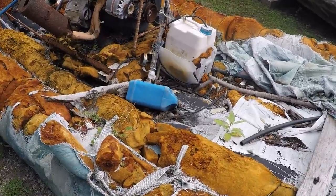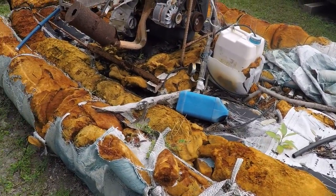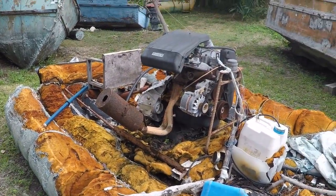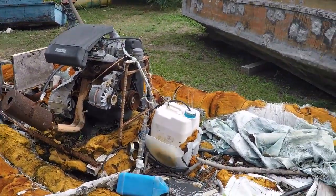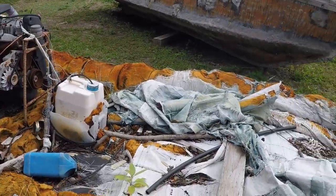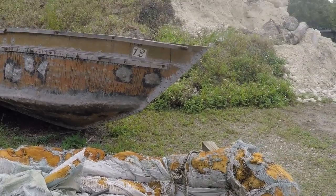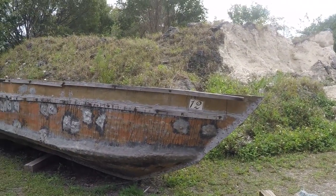They're basically just plastic filled with foam. Real buoyant, obviously, but not going to protect you from waves or anything like that. The issue with ones like this is if you get a hole in them, they're going to sink.